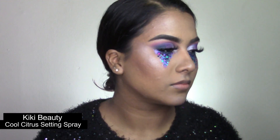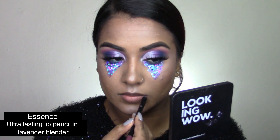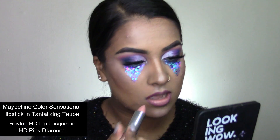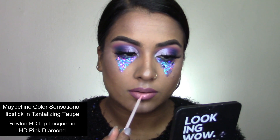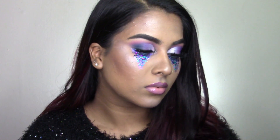Then I'm setting my face with my Kiki Beauty Cool Citrus Setting Spray and lining my lips with my Essence Ultra Lasting Lip Pencil in the shade Lavender Blender. Then using my Maybelline Color Sensational Lipstick in Tantalizing Taupe, and then my Revlon HD Gloss over top to give it a nice glisten.